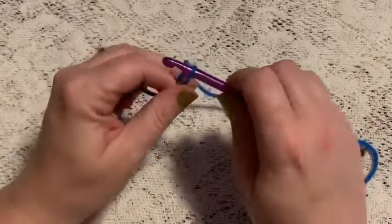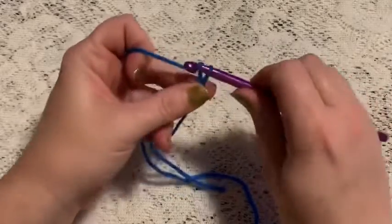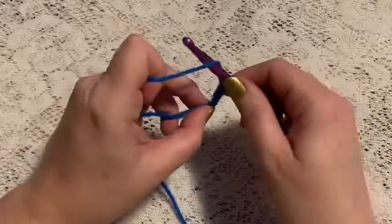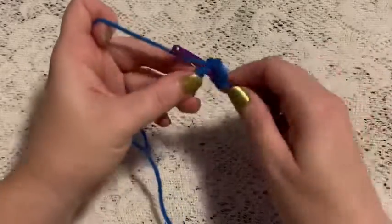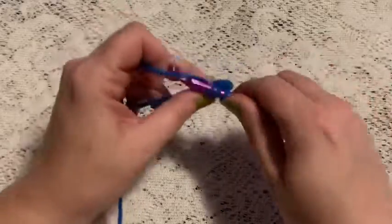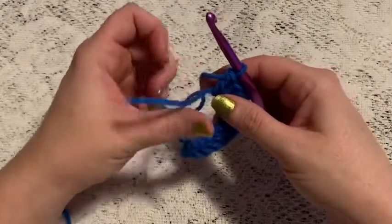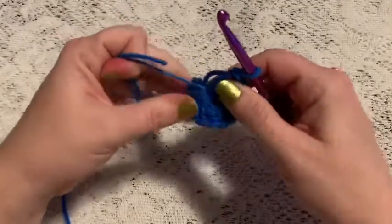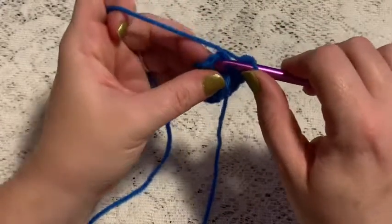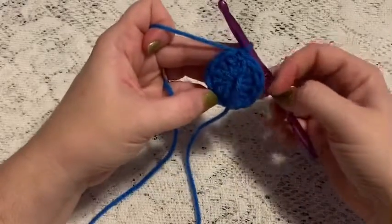We're going to begin with a magic circle. For round one we're going to start by doing a chain three — one, two, three. This chain three will count as your first double crochet, and now you're going to do eleven double crochet into this magic circle. Counting that first chain three, you'll end up with twelve stitches. Grab that beginning tail, give it a pull to close up that center hole, then slip stitch into the top of that beginning chain three. That ends round one.